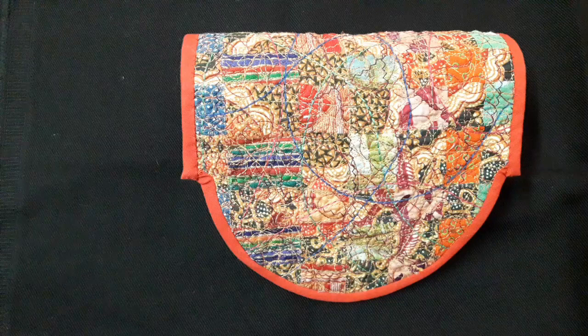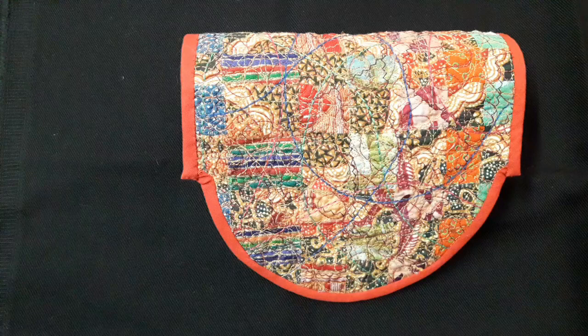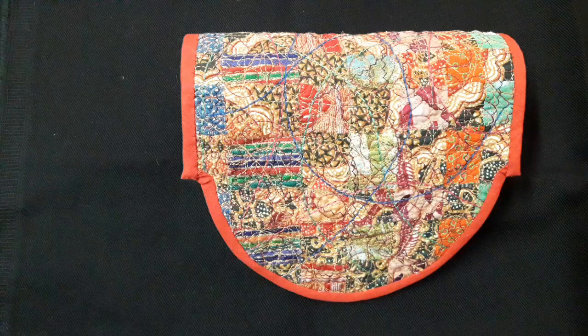There's a lot of stitching on this one. In the background, your basic free motion quilting stitching has been used. And then on top of that, straight stitching and once again the top stitch. But a lot more stitching on this one than any of the others.